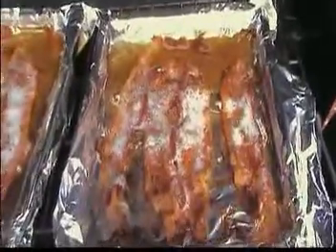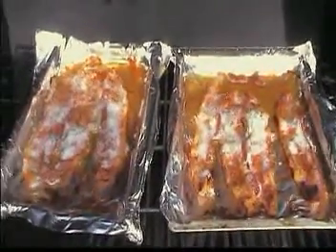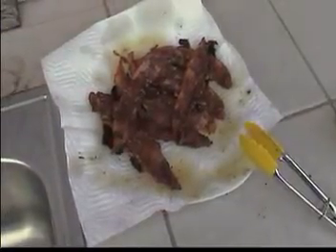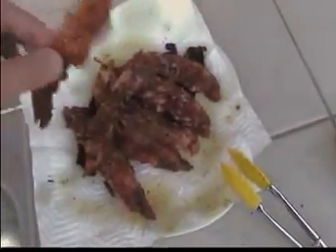Now that's some good looking grilled bacon. It's got to come off — it's done. Timer went off, we are good. Now that's a delicious plate of bacon. And the great thing about cooking outside is the mess is contained to the outside.